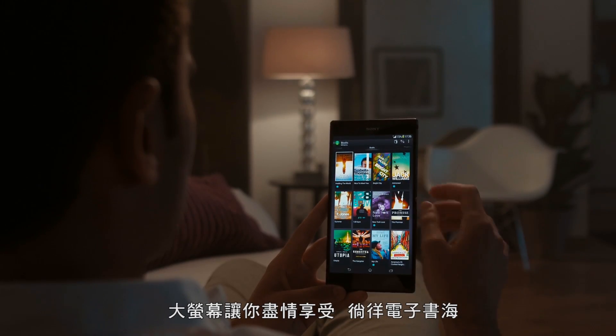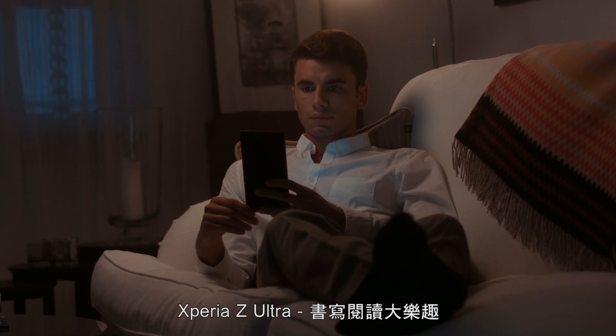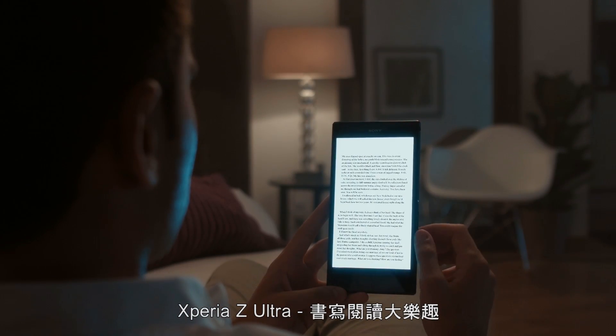Time to relax? Open up the Reader app and enjoy an e-book. Xperia Z Ultra — new ways to read and write.